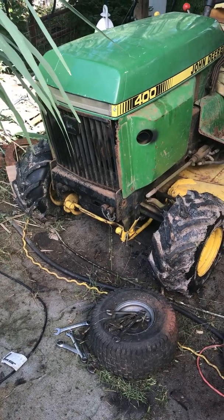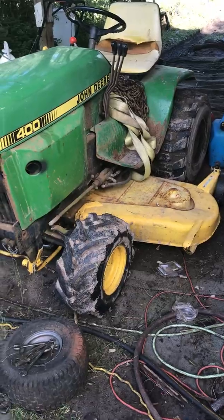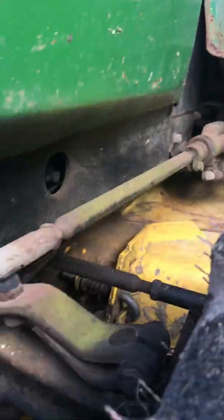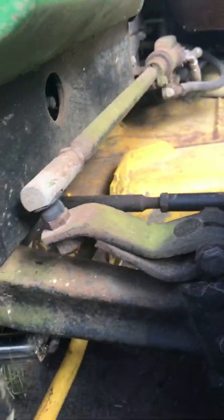What we got here is a John Deere 400. It's a good-sized mower. It has hydraulic steering here that goes into the wheel.